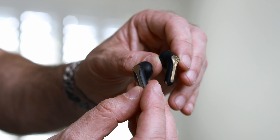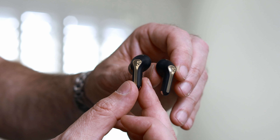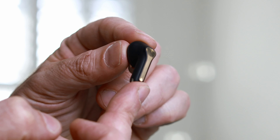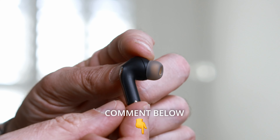The earbuds themselves are stem style, kind of like the Apple AirPods Pro, but the black and gold combo really makes them feel like a more premium set of earbuds. What do you think? Let me know in the comments box below.